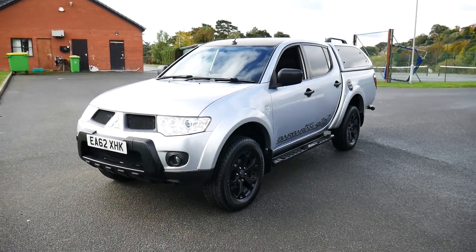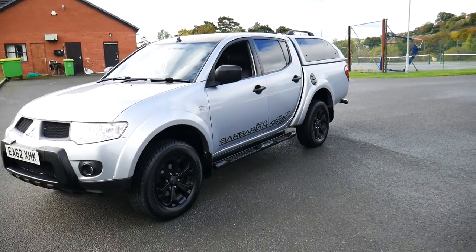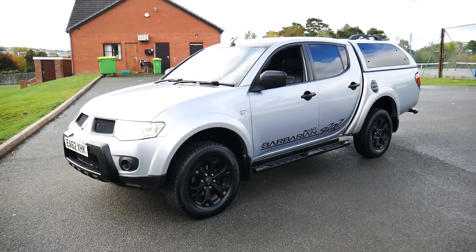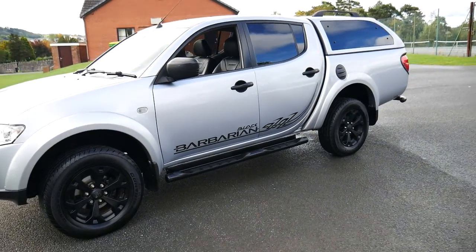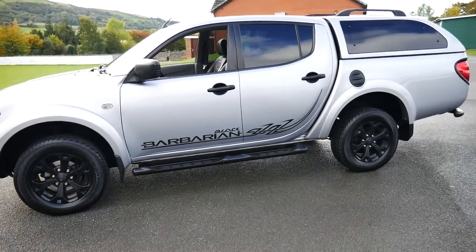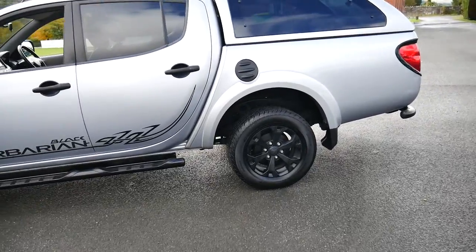Hello and welcome to JQ's in Newtown. Today we're going to be taking a look around this 62 plated Mitsubishi L200 Barbarian Black Edition. This particular vehicle comes with six months complimentary warranty, which is upgradable to a 12 month period upon purchase. We also offer great finance on this vehicle through hire purchase — if you're on our website you can scroll down and there's a finance calculator located just below. We also offer service plans from our service department.